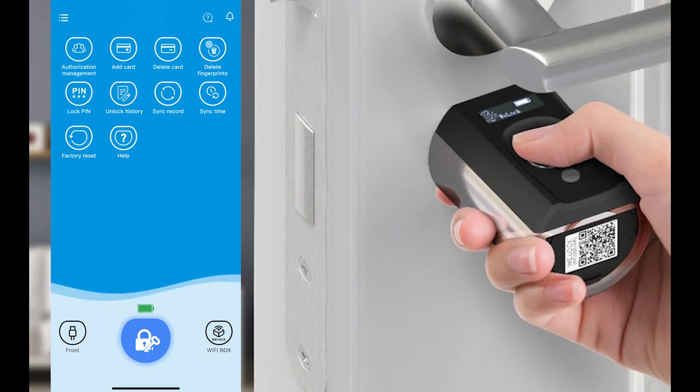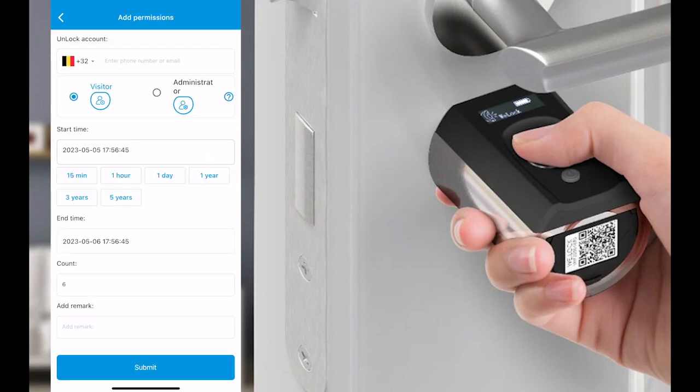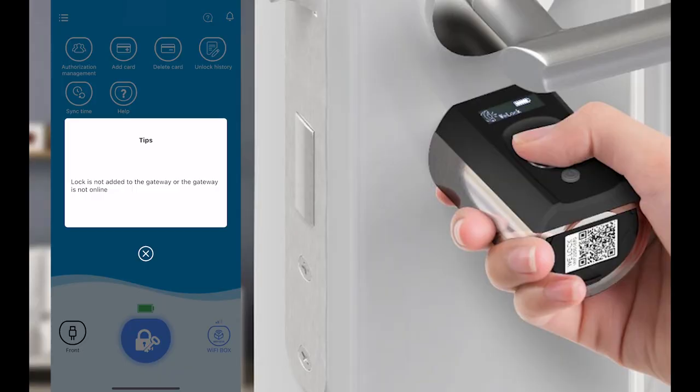Here you can see that all the actions like adding a card or adding a user are way easier than on the smart lock itself. I can see users, add an administrator, add a visitor, and I can even set time frames within which they can use the lock. I can check everything that I need. Now we are going to add the Wi-Fi gateway.